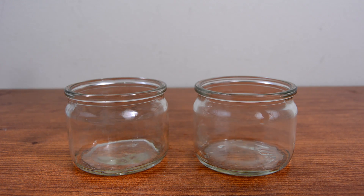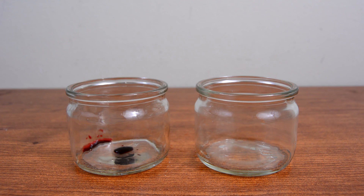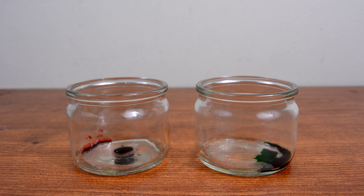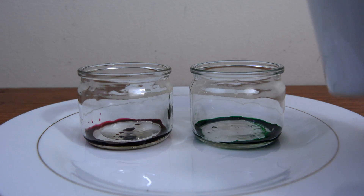Go ahead and add a few drops of one color to one jar and the second color to the second jar. You might want to do this on top of a plate or something, as food coloring does not rub off easily.